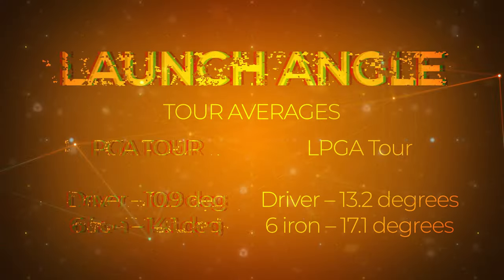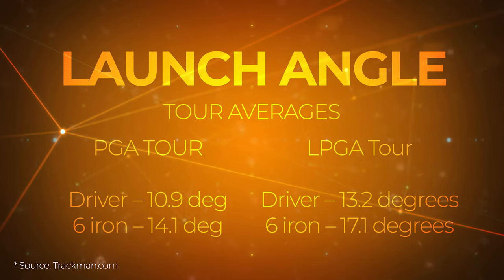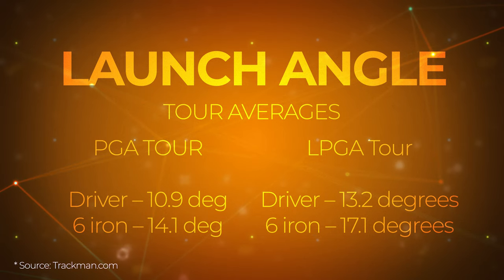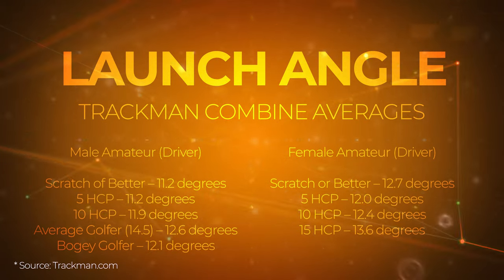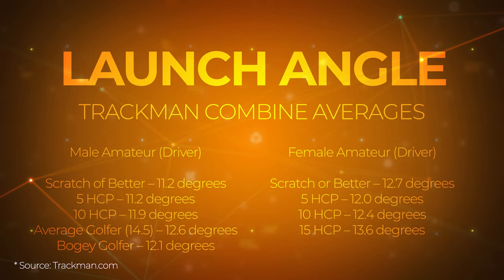Launch angle is always going to be just a little bit less than dynamic loft, but they closely relate. That's a bit more skill related, but as a fitter we can help by giving them a club with less or more loft. Practicing your game and working on compressing the ball with an iron is also going to influence launch angle based on dynamic loft.